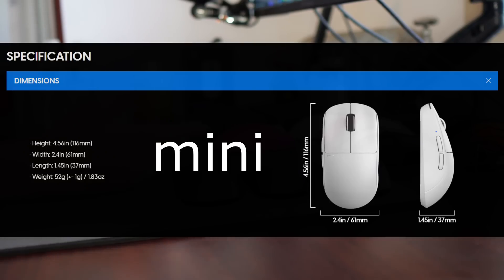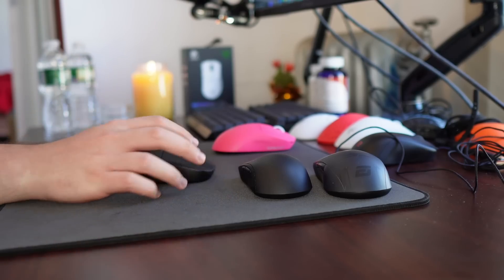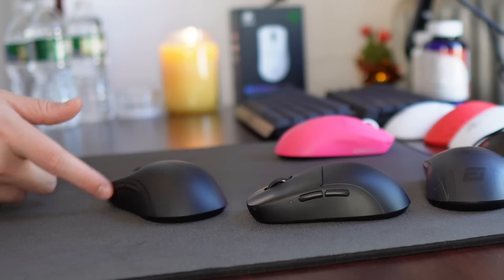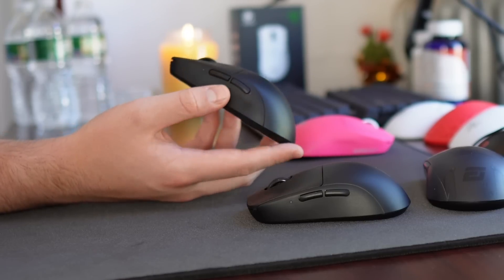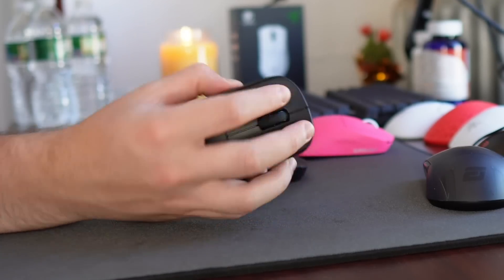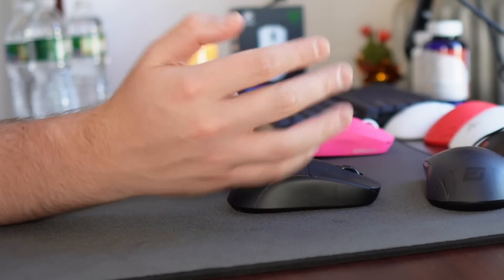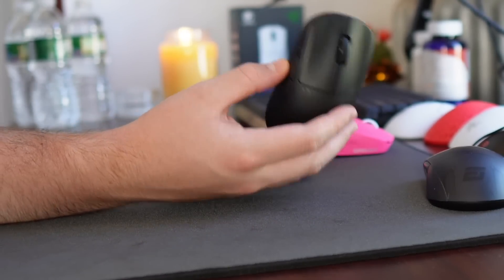Compared to the X2 mini, the normal size X2 is 4mm longer, 2mm wider, and a millimeter taller. Those differences might seem small, but they definitely make a difference. With the normal size X2 being both wider and taller, it's just a lot more suitable for claw grip in my opinion. The mouse is not as narrow and it's easier to maintain a consistent grip of. I do have 21 by 11 centimeter hands, so if you have small hands, the mini size might feel a lot more natural.